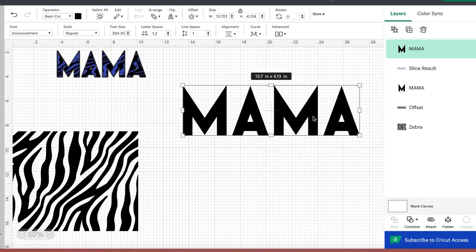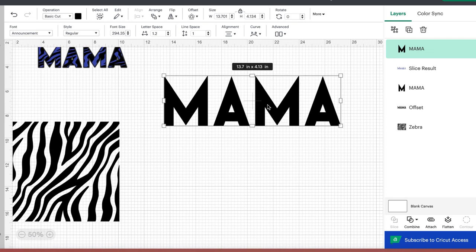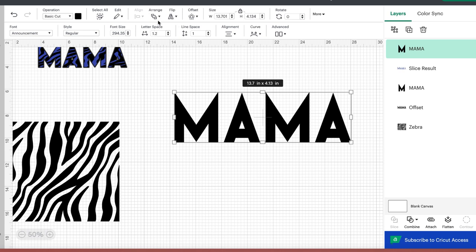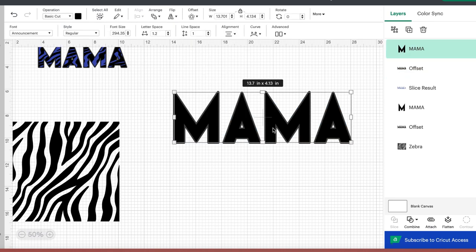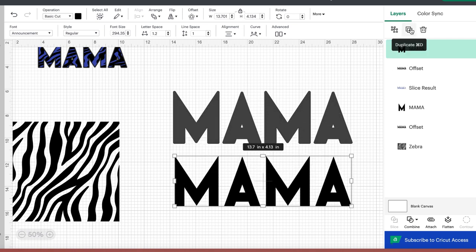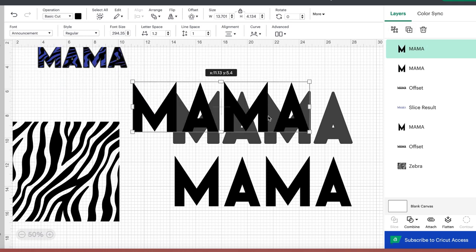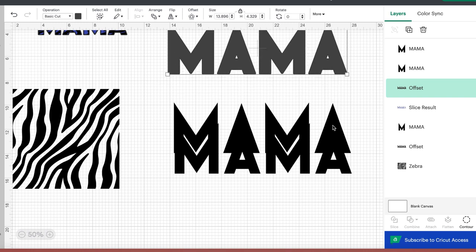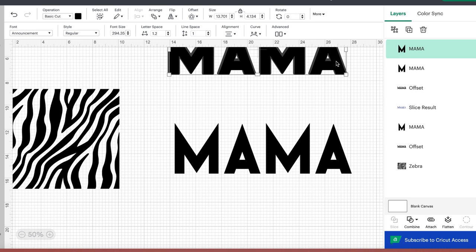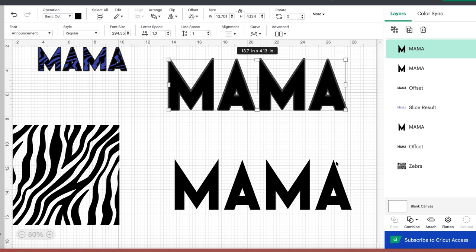Back in Cricut Design Space: the first thing you want to do is put in the name you want — I'm just going to put 'Mama.' Then after you get your name put in, go ahead and apply an offset to it. I like a thinner offset, so I brought it down to about 0.097. Now I have my offset and my top name portion. I'm going to duplicate that top portion — the offset will be a rose gold vinyl, the other top portion will be white vinyl, and then we're going to make a zebra teal print to go over top of that white portion.